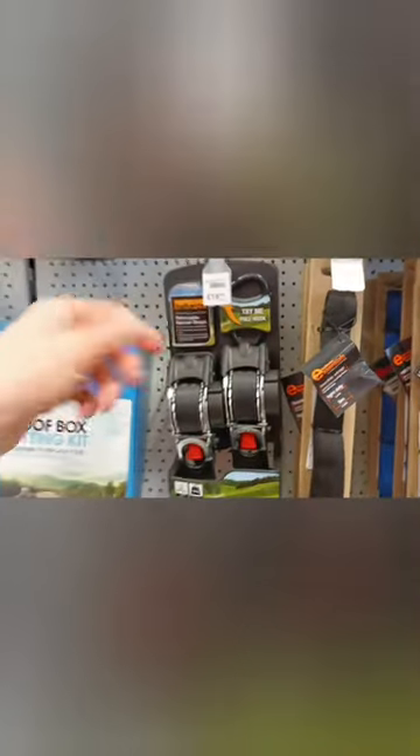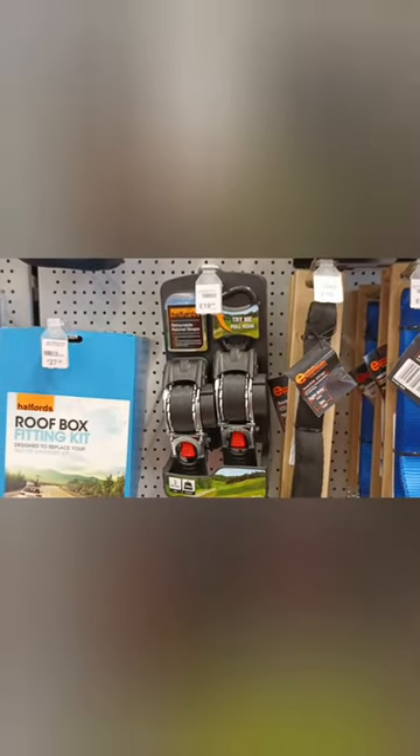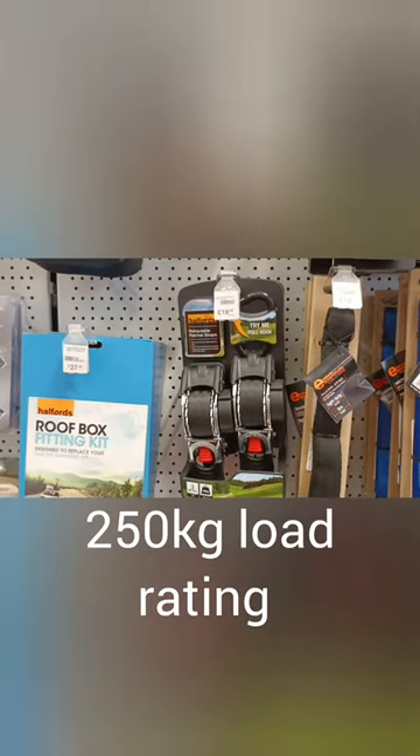Okay, and here's what we're after - retractable ratchet straps. These ones are made by 3M and are 20 quid for two. They're much cheaper online but I prefer actually fiddling with it before I buy it, and they seem very sturdy.